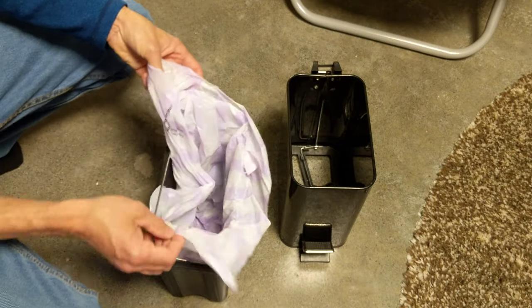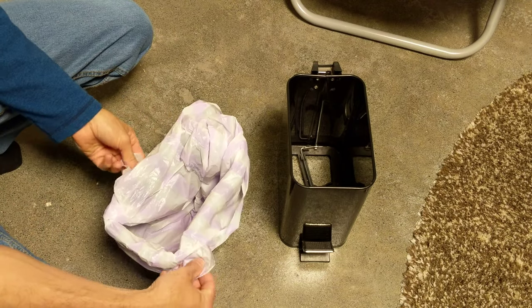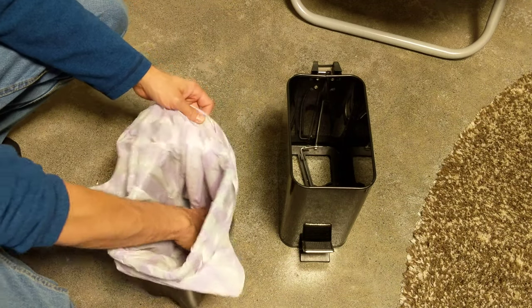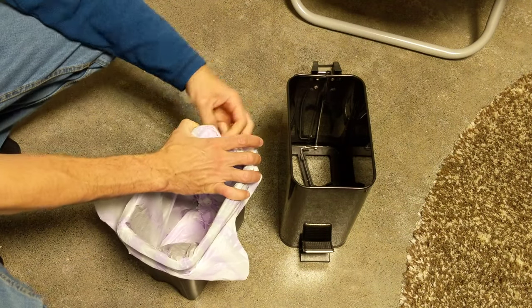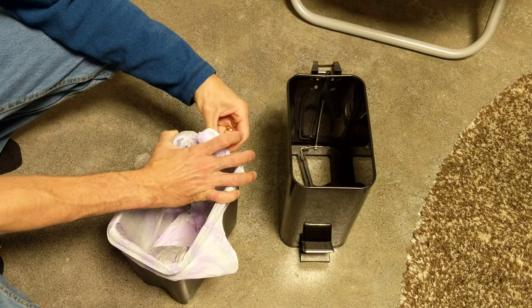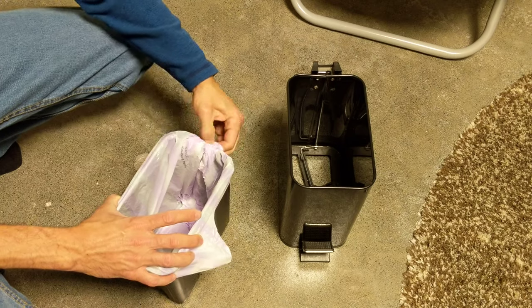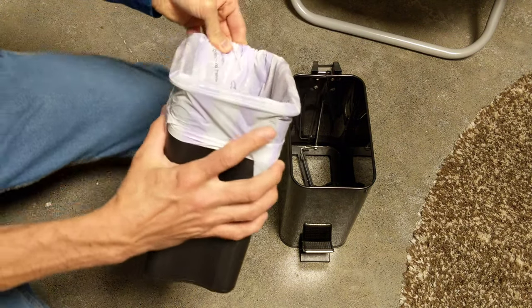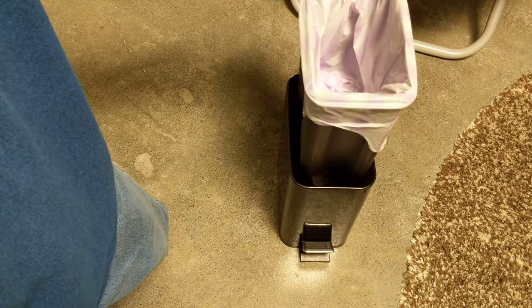So what you want to do before you put the trash liner in — I like to kind of come around from the front a little bit. This is particularly a larger trash bag. What you can do is kind of just twist it in at the end here, just kind of like that. So you can see that this is nice and snug all the way around.